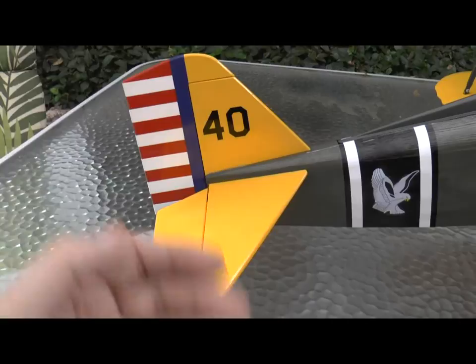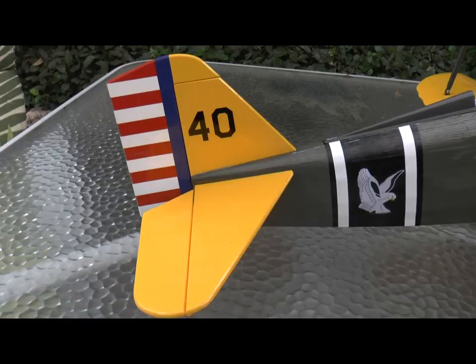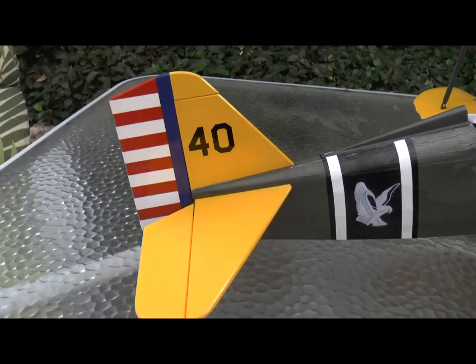There was a little extra covering on one side — top and bottom — on the horizontal stabilizer. If I were just building it for myself, I probably wouldn't have done anything; I would have just added epoxy glue and glued it in place. But because I'm doing a review, I trimmed just a sliver of the covering to give me even more wood-to-wood contact between the fuselage and the stabilizer.